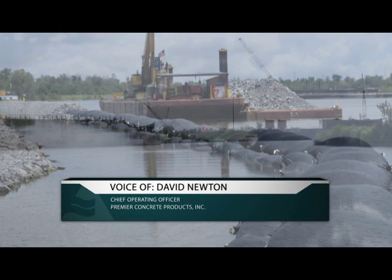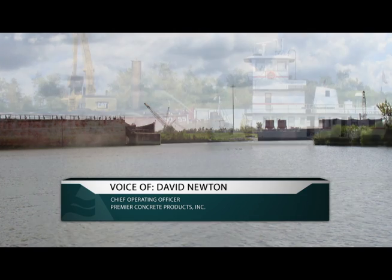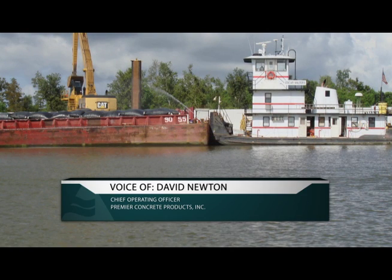They would put the rock down. We were working in about five feet of water. The contractor was placing rock, continuing to place rock. As you pile that rock up, you expect to eventually see it break the water line. But it became apparent that the rock being placed was just going into the mud — they couldn't even get the structure up out of the water.